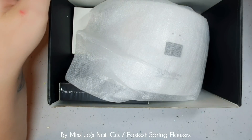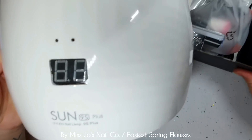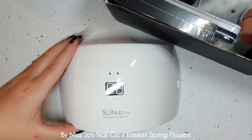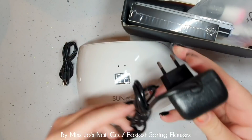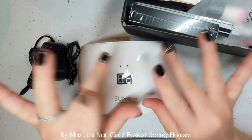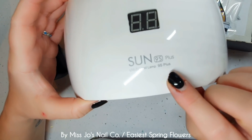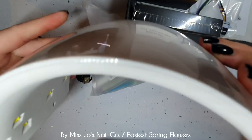So we have a whopping full size nail lamp — a Sun. Is it a UV and LED? I think, looking closer at the information — oh yes it is, UV LED. And then it comes with a cable and a plug. One must go into the other. It's a Sun 9S Plus. I don't know what the plus means.